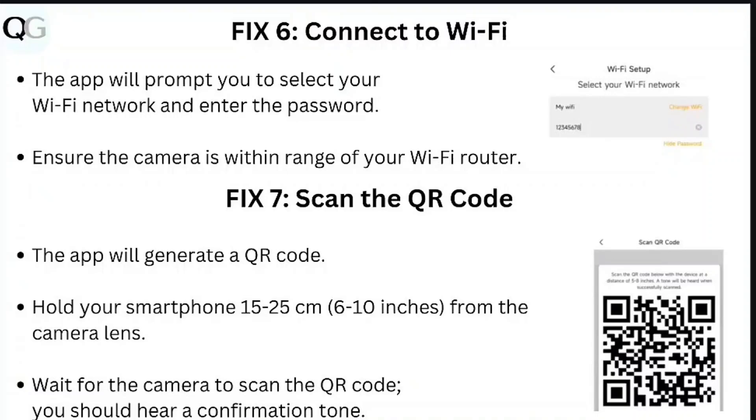Step 7: scan the QR code. The app will generate a QR code. Hold your smartphone 15 to 25 centimeters from the camera lens and wait for the camera to scan the QR code. You should hear a confirmation tone.